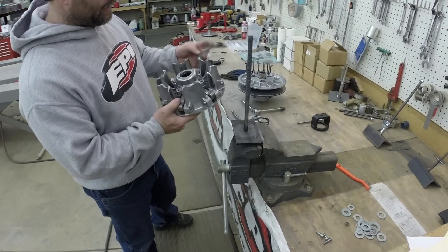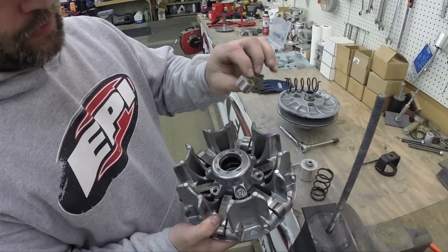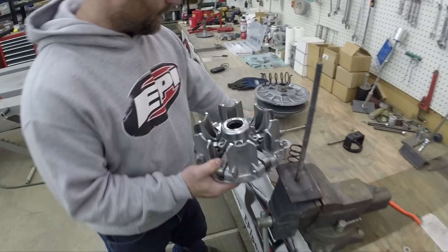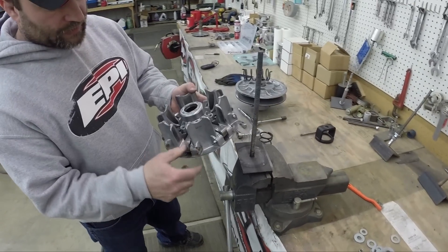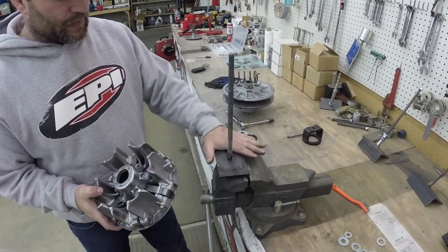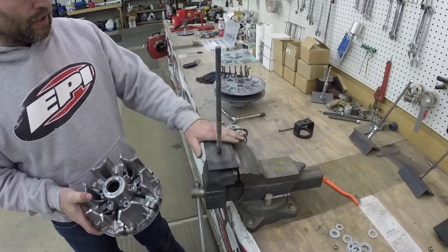Once you've got all the weights in — just a reminder: EPI weights have a built-in washer on the side of them, so if you're using EPI weights you don't use the factory washer, just leave those out. Put all six weights in there and make sure they pivot nice and free. The next step involves the clutch compression tool, CCT820 — the part number. This works on all the Maverick X3s and a lot of the Defender clutches.